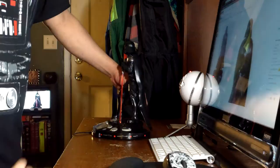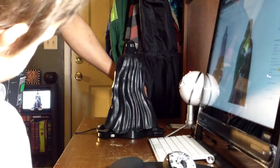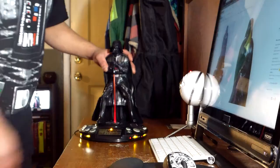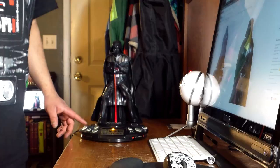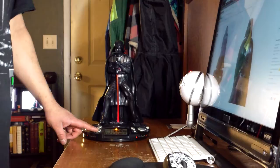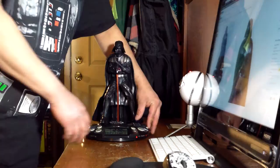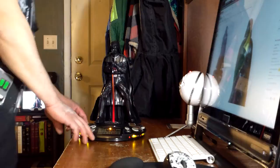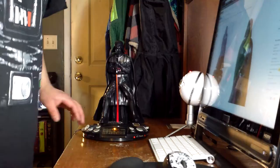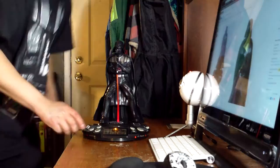I only saw a couple of videos with unboxing or a review, so I guess this is a triple — a review, unboxing, and my vlog. There's a switch in the back that says 'try me' mode and then regular mode, so I got it switched over to regular mode now.